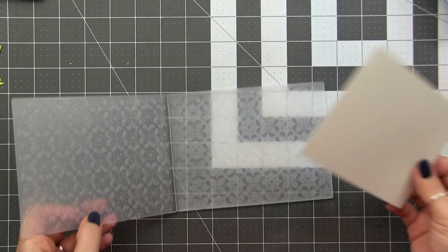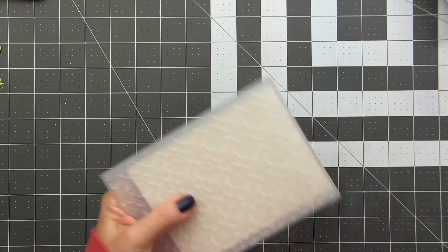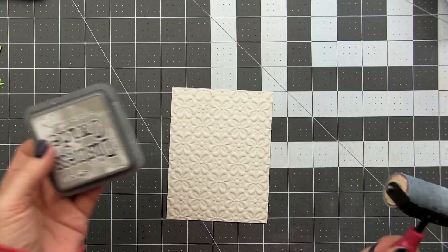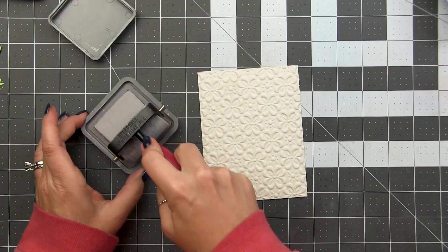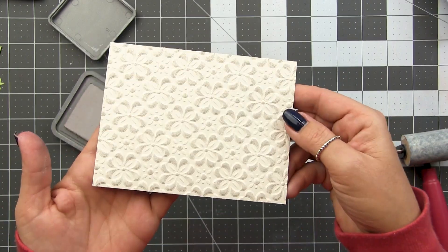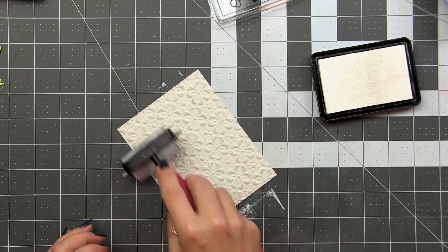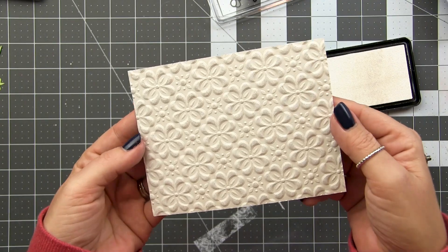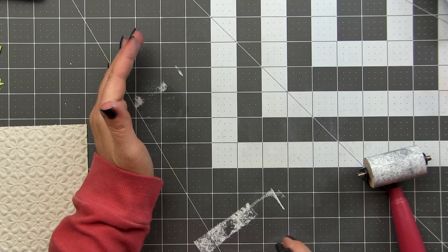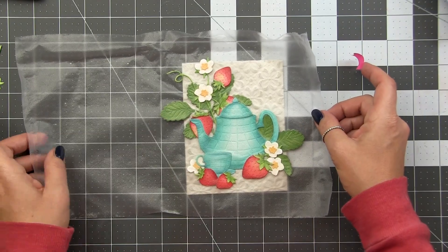I'm misting my cardstock on the front and the back and then running it through my die cutting machine using the proper sandwich. I'm doing this on a light gray cardstock and you can see how beautiful that detail is. I want to bring that out a little bit so I'm going to use the brayer and brayer some Pumice Stone over the top — this will hit those high points and bring out that pattern. Because we're working on gray cardstock we can also come in and add a little bit of white to give it even more distressing and a little more interest.